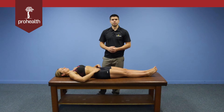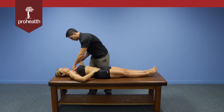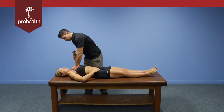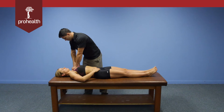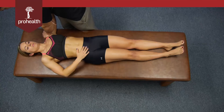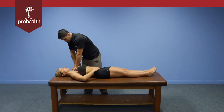Now we'll go through a supine variation for all divisions of the deltoid. We'll take the patient's arm up to 90 degrees, and I'm going to support directly over top of the deltoid fibers so that when I test each specific segment I'll be able to feel the contraction beneath my hand. For the anterior division first, that involves pushing the humerus down into the table — slowly load in, and I can feel those anterior fibers.